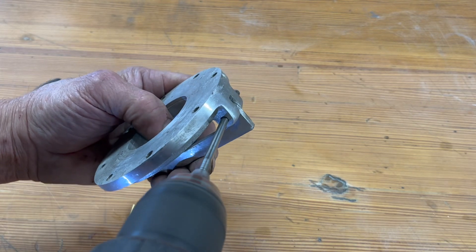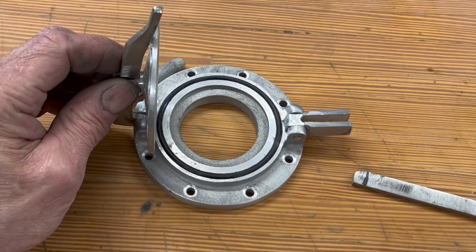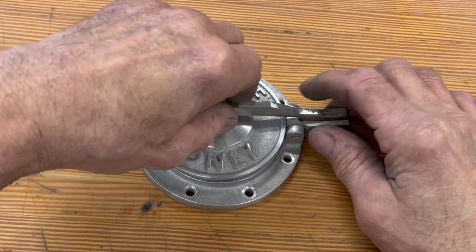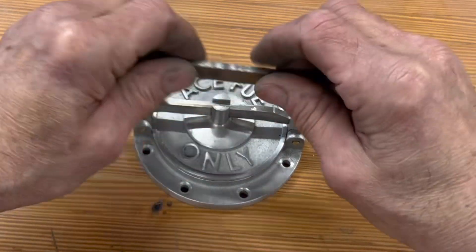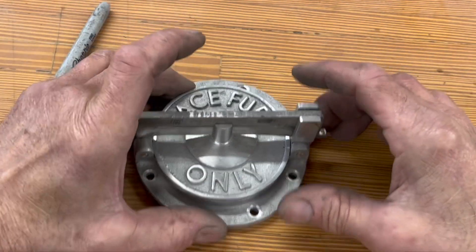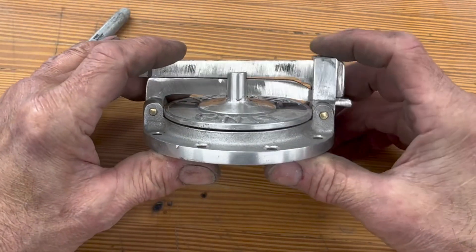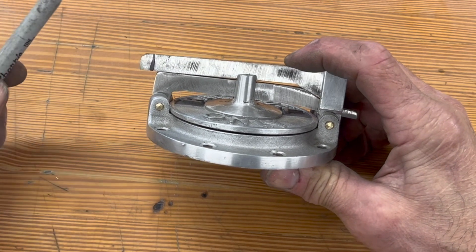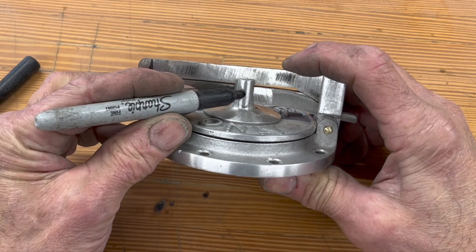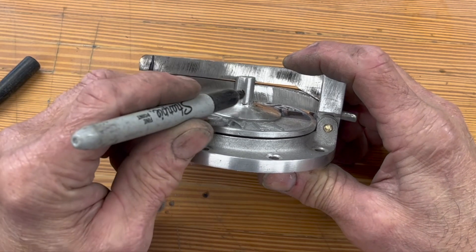I'm going to run that undersized reamer through the hole — there we go, that just folds right out of the way. Ring in place, I'm going to drop the lid down, put the cam arm on and kind of take a look at what's happening. It looks pretty horizontal — I like it. So what I'm going to do is mark right, try to hit the center of the lid.